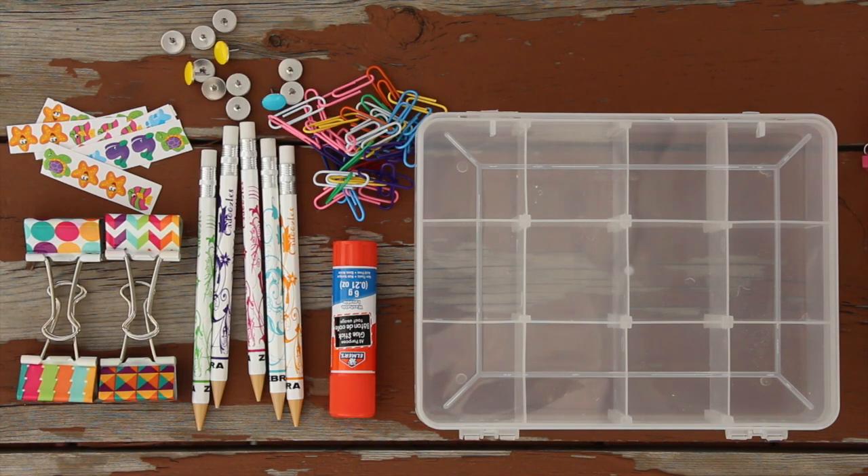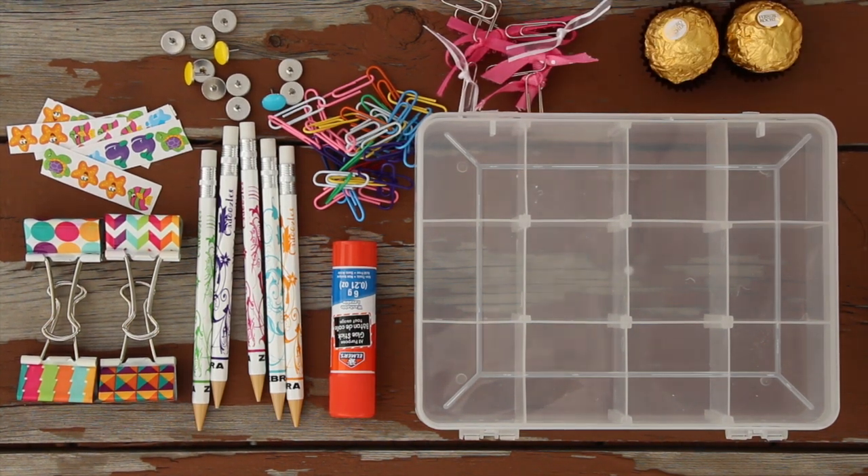Everything else is really optional. I'm just putting things such as glue sticks, binder clips, paper clips, chocolate, pencils, and thumbtacks in my box. You can really customize it to whatever you need.